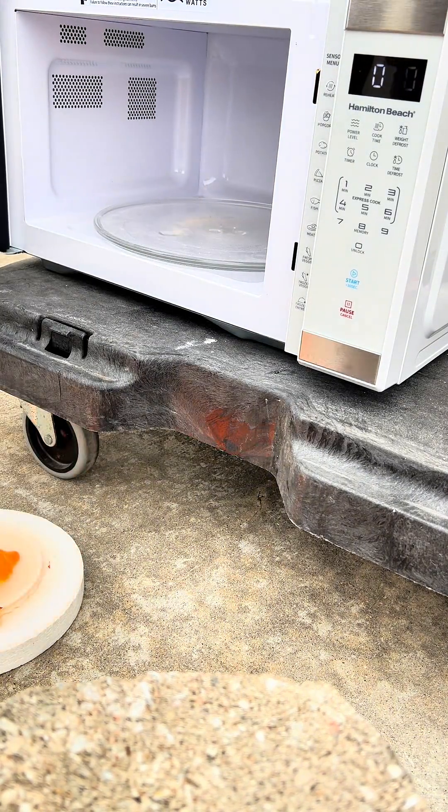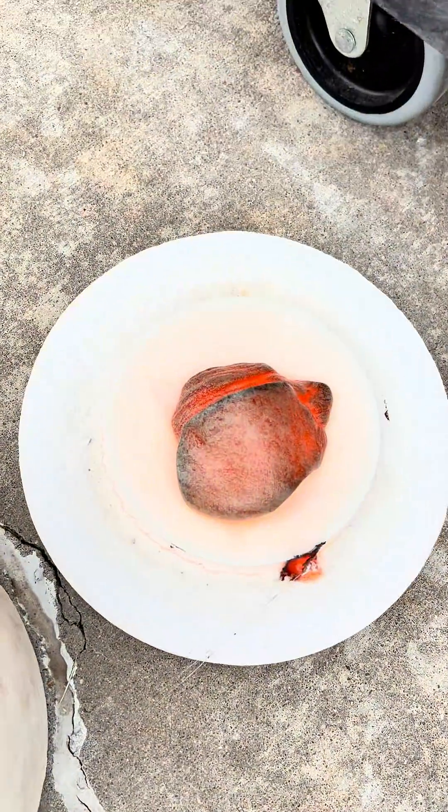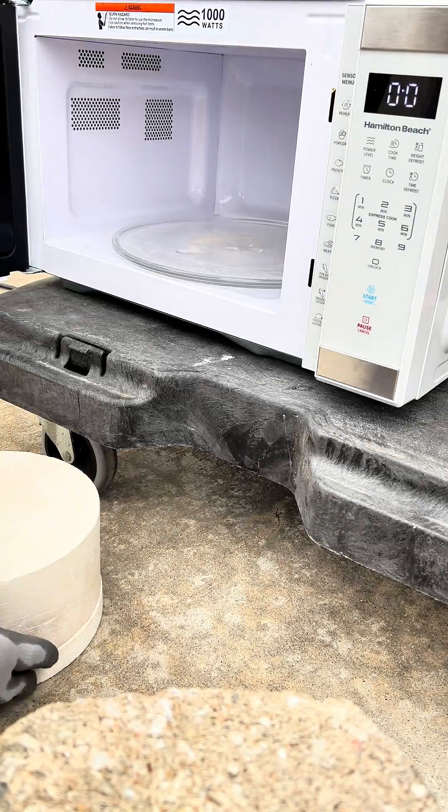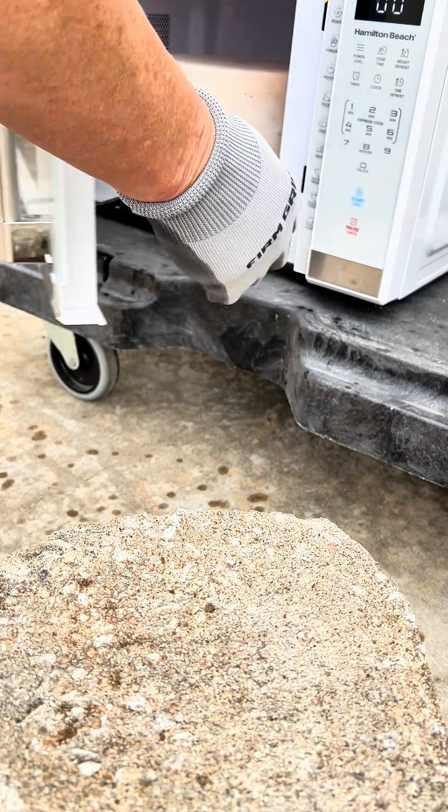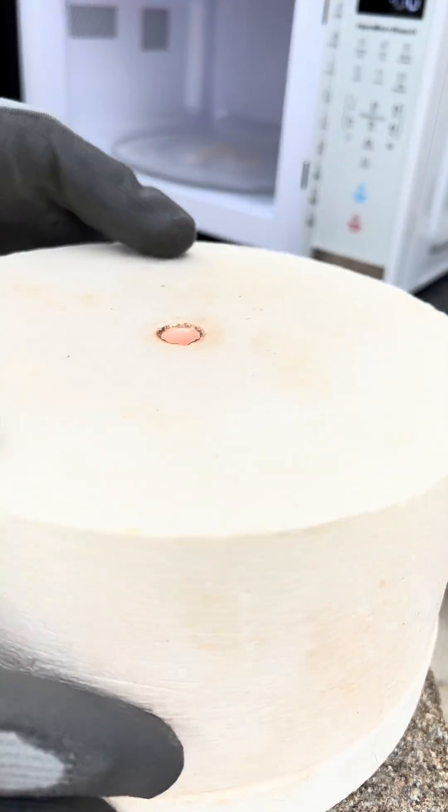I melt all of my glass outdoors. And this is what the melted obsidian is looking like so far, but I think I'm going to have to put it in there for an additional five minutes. After another five minutes, let's take it out and pop the lid off and see what this thing looks like.